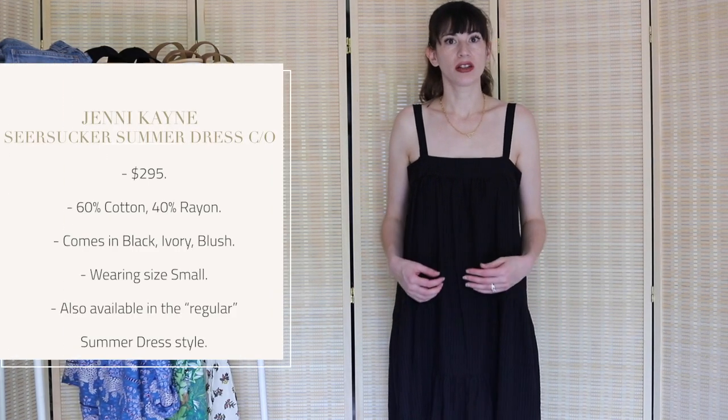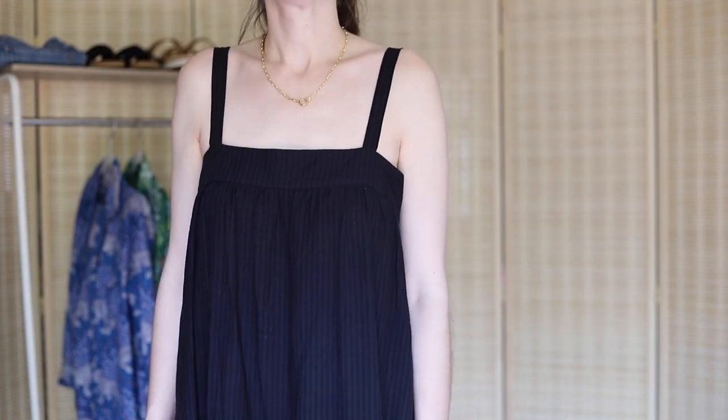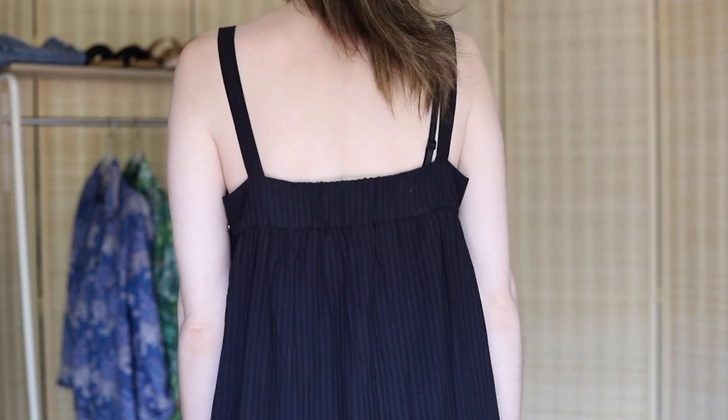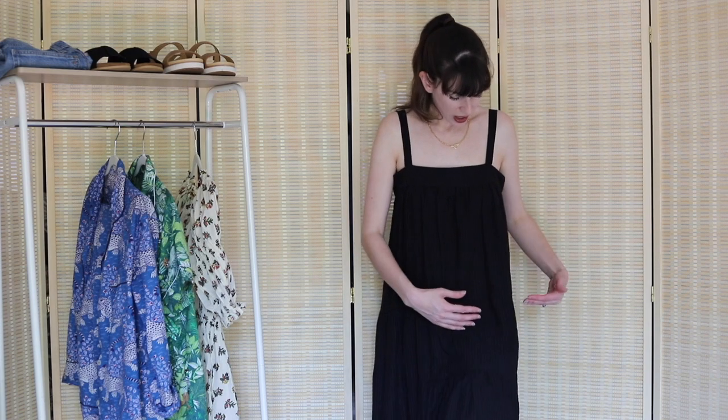It is the Seersucker Summer Dress. If you remember from previous try-on hauls, I have a white version of this swingy tent dress, and they just came out with Seersucker versions. The white one I have is a plain white fabric — not this textured seersucker — but the fit is the same and it has the same details. It's a slightly different material; this one is cotton and rayon, and the regular summer dress is cotton linen, but they feel essentially the same. It's a nice soft fabric — I was worried the seersucker would be stiff and crunchy, but it's really soft with a subtle pattern.